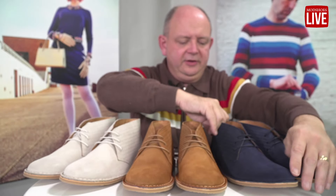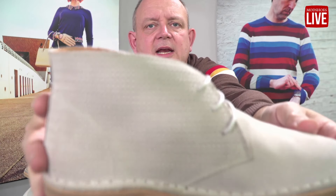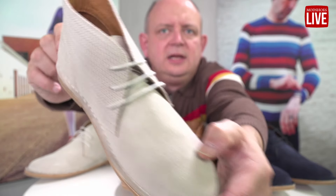These come from a lovely family-run business. And then on the white — let's see if we can get in there nice — you can see it's got that lovely weave. It's a fairly nice desert boot.